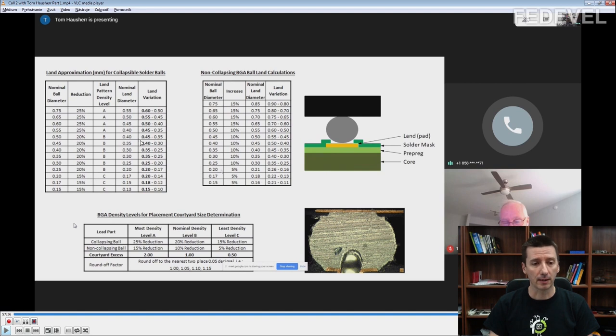In the next clip, Tom is going to speak about these tables. The first table is for collapsible solder balls and the second is for non-collapsing balls. Notice the columns: ball diameter and reduction. For collapsible balls, you need to reduce the pad size from the ball size — for a 0.75 mm ball diameter, you reduce by 25%, giving a nominal pad size of 0.55 mm. But because of tolerances, you get a range of 0.5 to 0.6 mm.